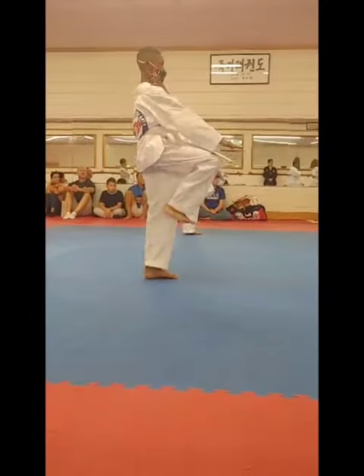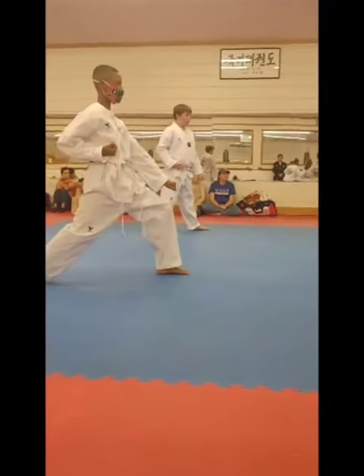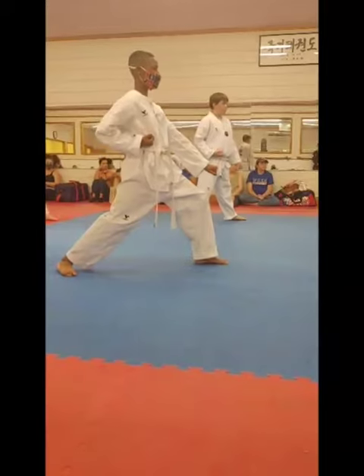Step back, low block with keel. Hiya! Step forward with low block, no keel.